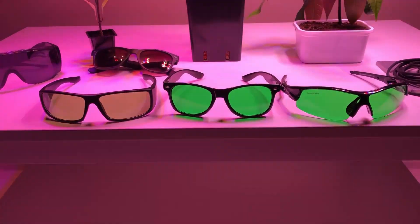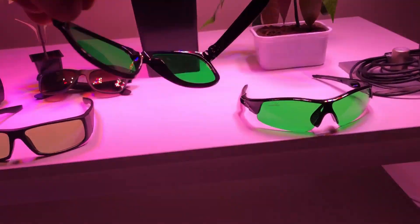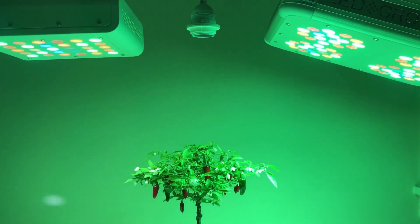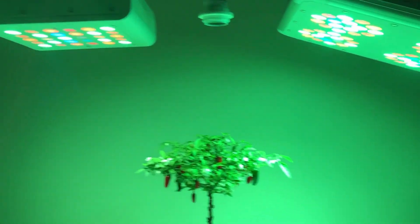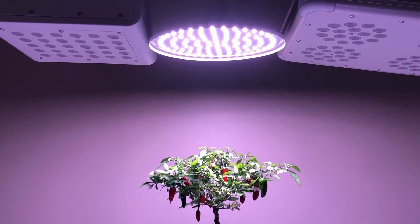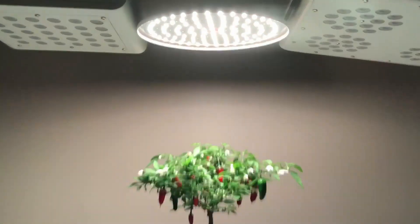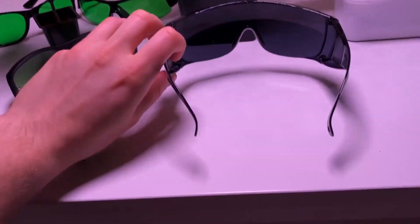Not all green glasses are equal. Using a lens that is too green will create a green-tinted spectrum. When working in regular white light, green glasses won't be necessary — instead a pair of gray tinted glasses should be used.